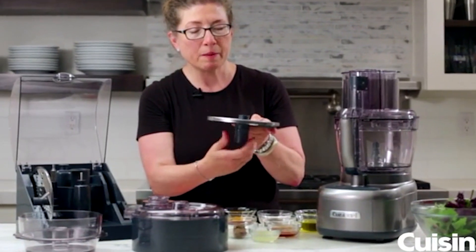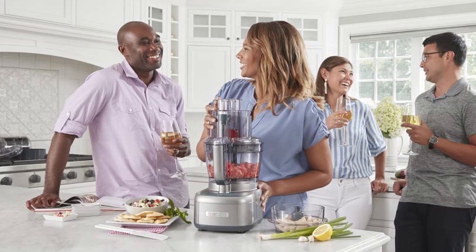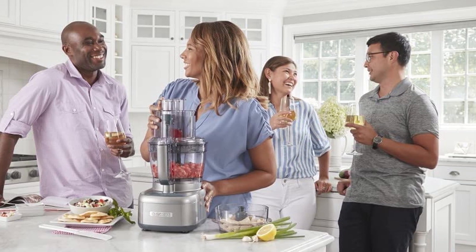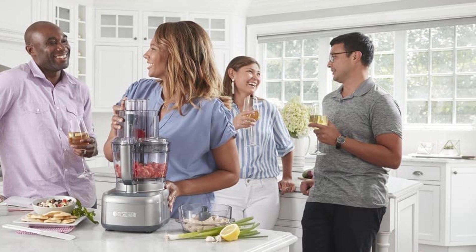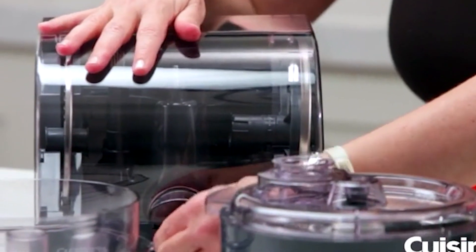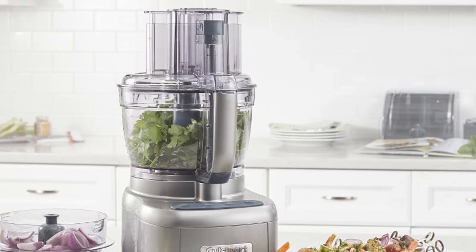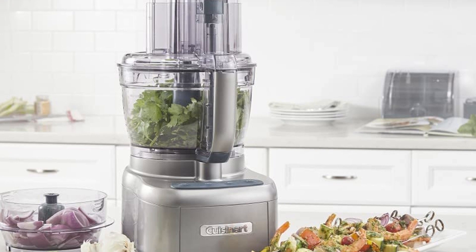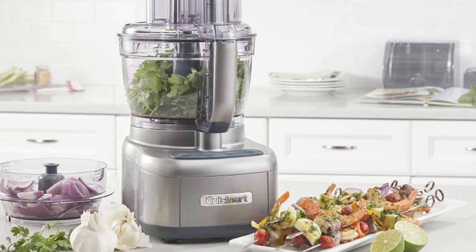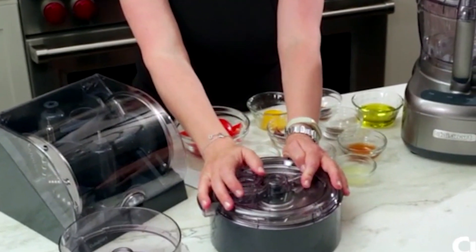The food processor also comes with a variety of attachments, including a slicing disk, shredding disk, chopping blade, and dough blade, giving you multiple options for processing your food. Overall, the Cuisinart Elemental Small Food Processor is a great option for those looking for a compact and versatile food processor. With its powerful motor, ample capacity, and multiple attachments, it is a great choice for a variety of kitchen tasks.